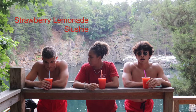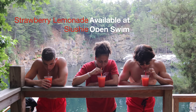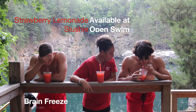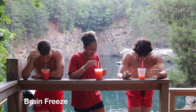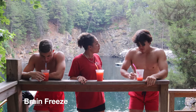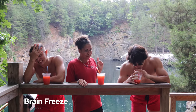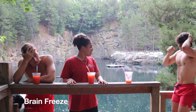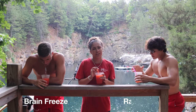Hi, we're from Kerrigan Farms and we're gonna see who drinks the strawberry slushy the best. On your mark, set, go! I'd rather savor it.